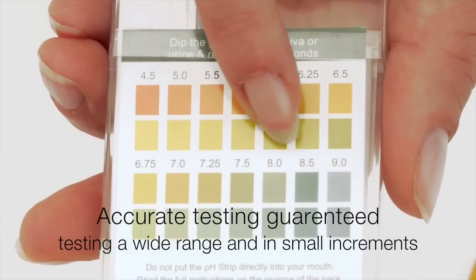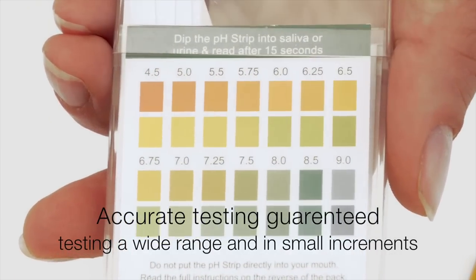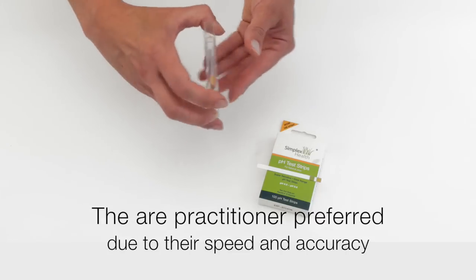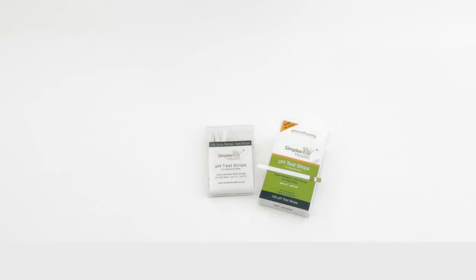They have a very good range from 4.5 up to 9.0 and test in very small increments as you can see here. They are practitioner preferred because of their accuracy and their speed of testing.